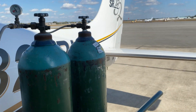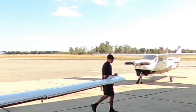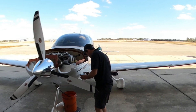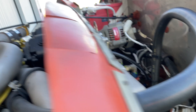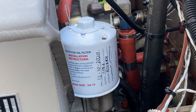Let's go check on our oil. It's getting close — still a constant, constant drip. Still doing good on that one.